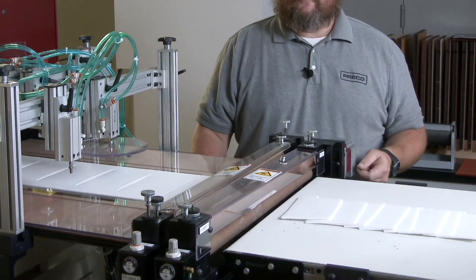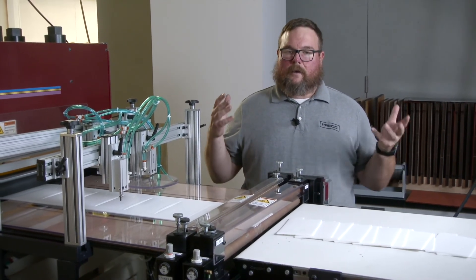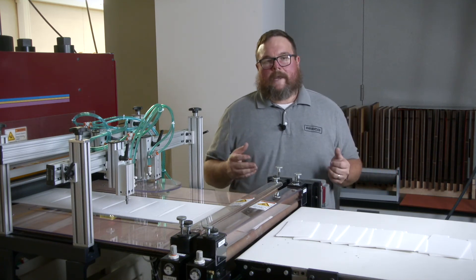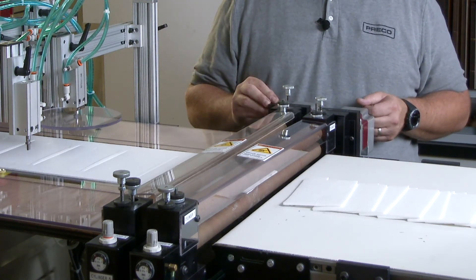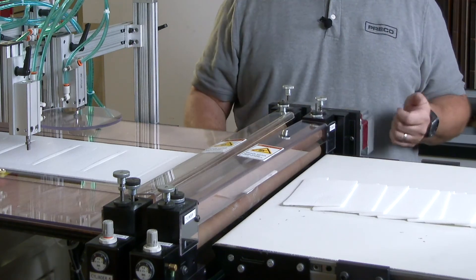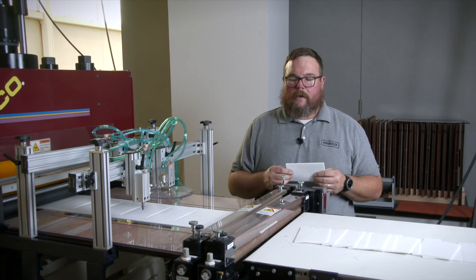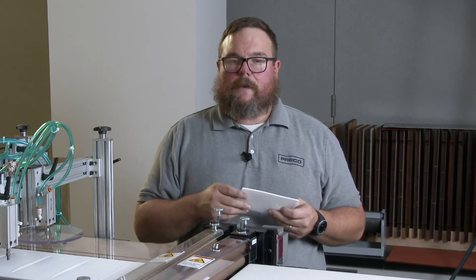Let's talk about tandem stripping roll feeds and how they can be used to remove your parts from the matrix. With knockouts we're essentially taking a pneumatic cylinder and punching the part out of the matrix. With the tandem stripping roll feed, that process is a little more delicate and refined. We take the material, pass it into the first stripping roll feed, feed the matrix down, and when the matrix bends down we kick the part out and grab it with the second roll feed, ejecting it out onto the conveyor. The best candidates for tandem stripping are materials where you have a little rigidity or some thickness.